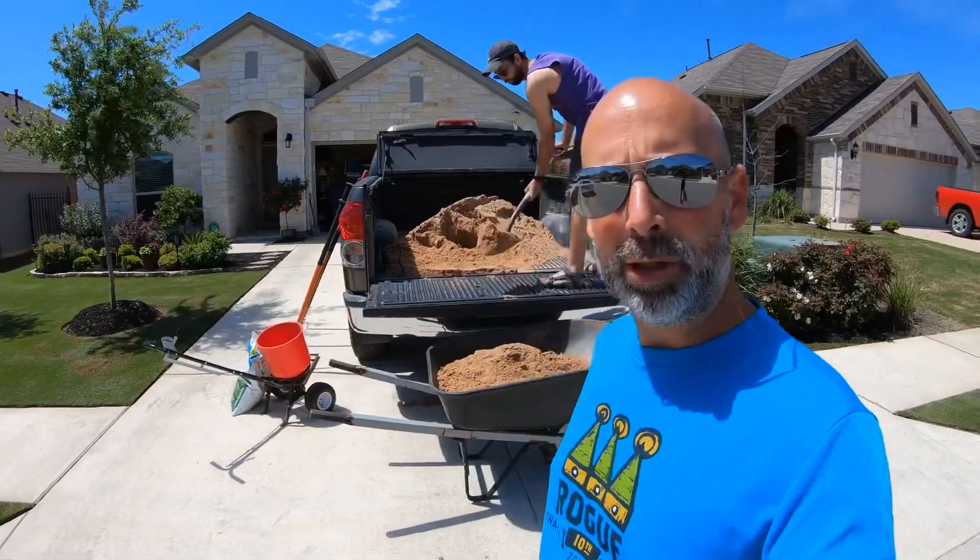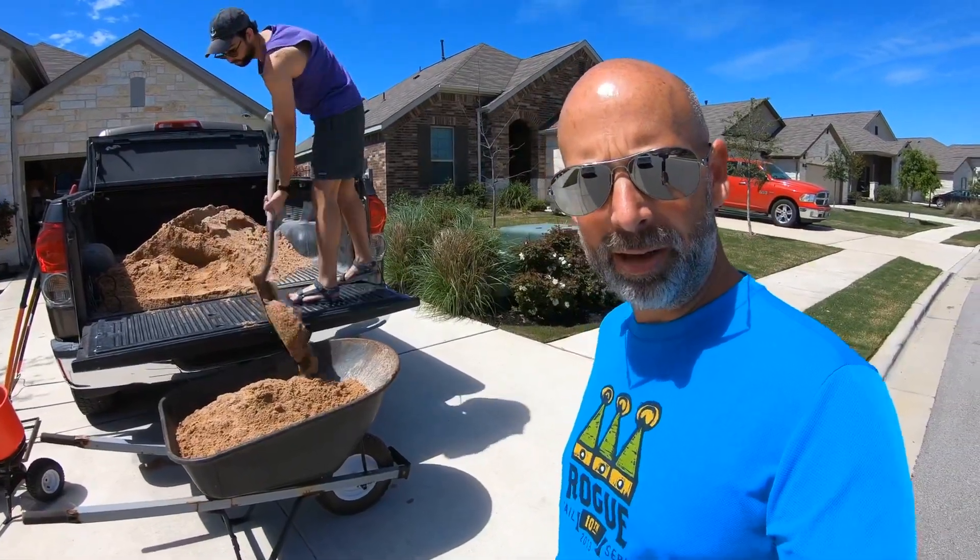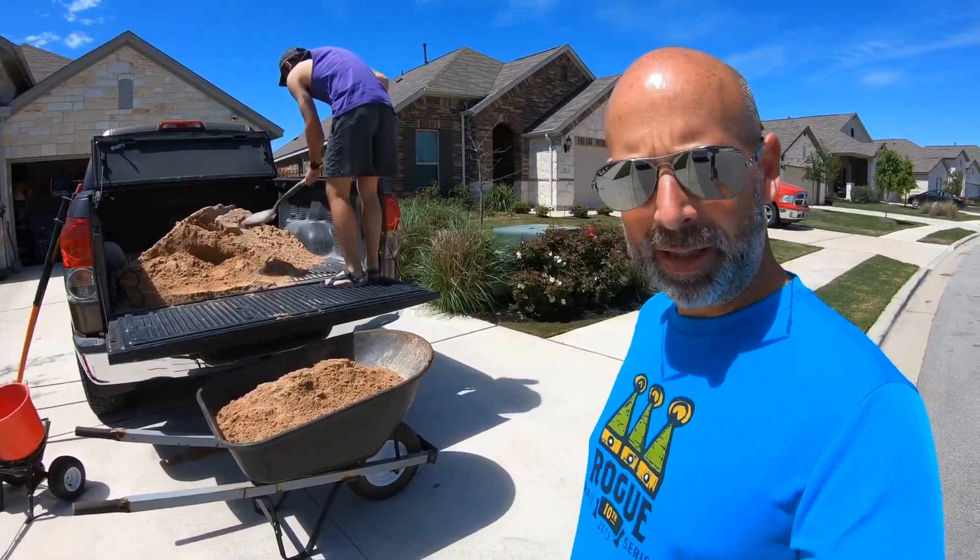Hi guys, it's Real Little Bermuda here bringing you another lawn care video. Today we are going to be putting down some sand and leveling out the yard.